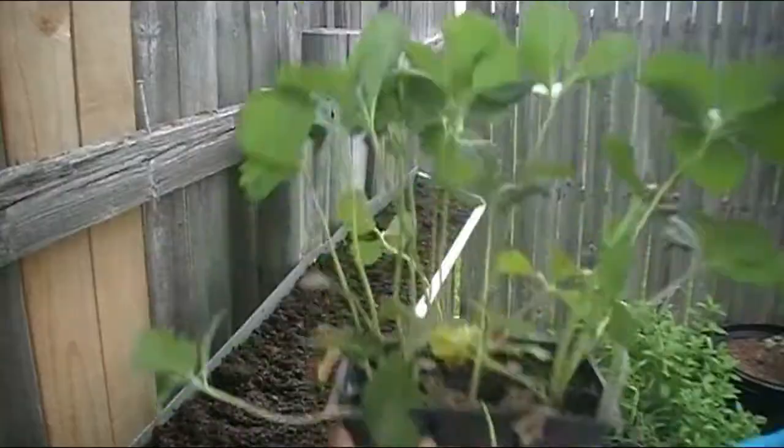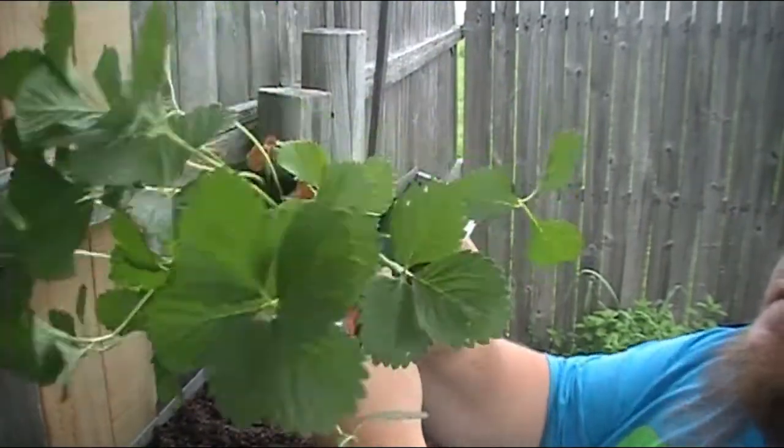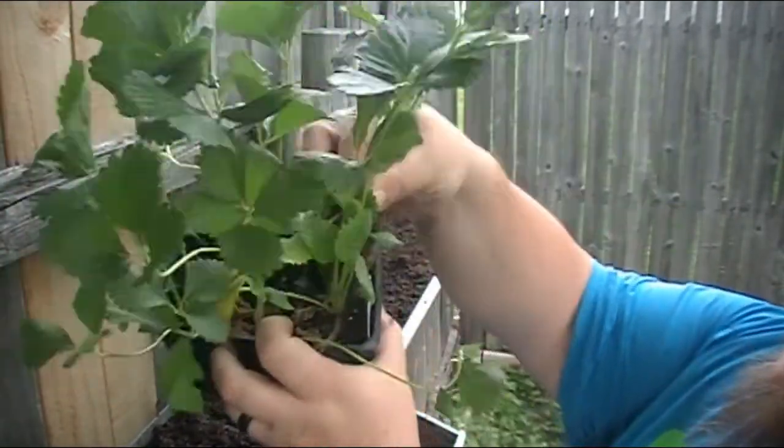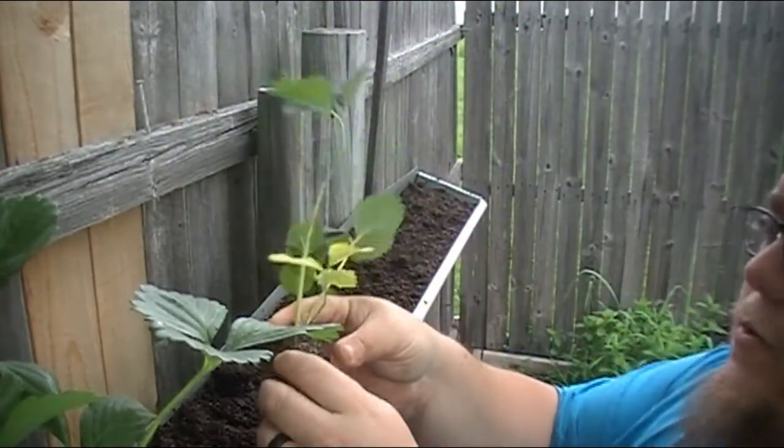Tip number three for growing more strawberries at home is to replace your old strawberry plants every three to five years. Replacing your old plants with new younger plants can keep you in production much longer. Strawberry plants after three to five years tend to start slowing down in production and will give you fewer strawberries each season. So make sure to start fresh plants every so often to keep your production going strong for years to come.